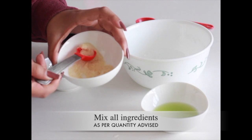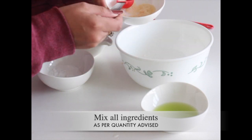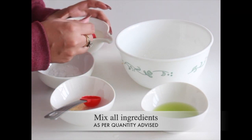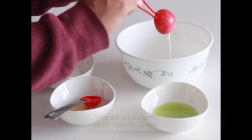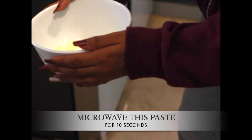In a large bowl, mix all ingredients as per the quantity advised. Once the paste is ready, microwave it for 10 seconds.